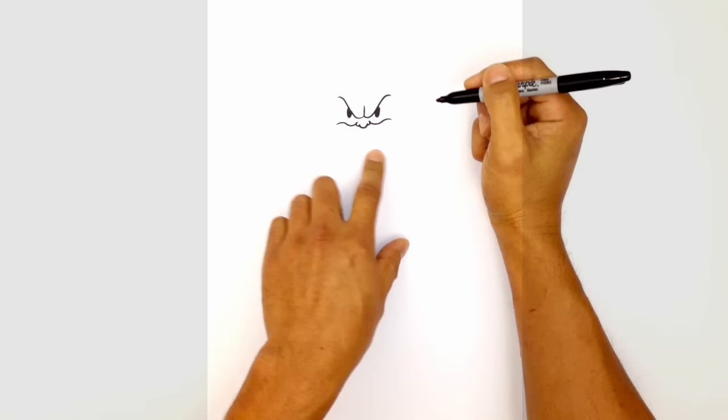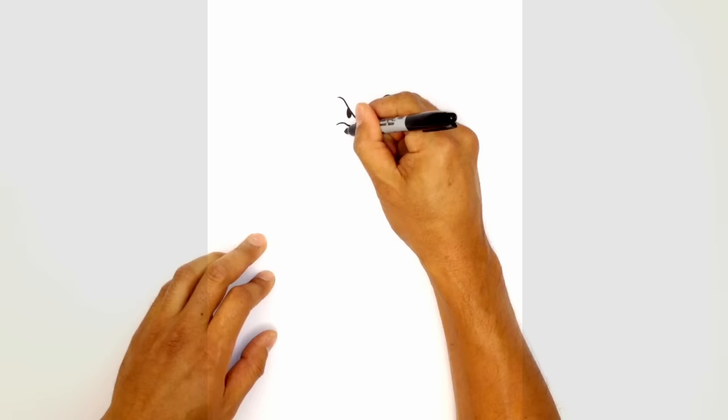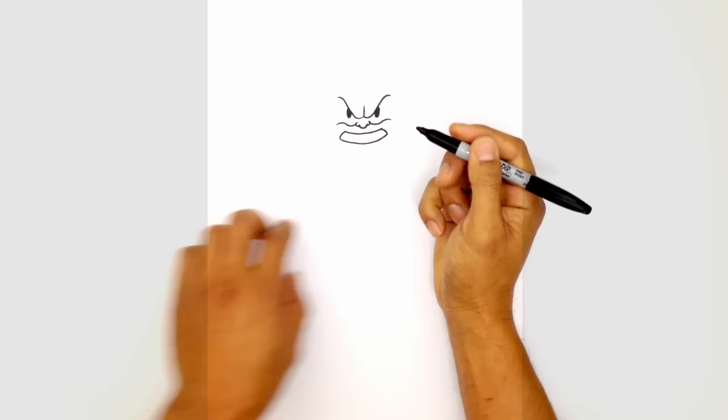Let's go ahead and draw on the mouth. Just below the nose and the cheeks, we're going to draw a curve going down in the middle and then back up. On the ends, we're going to curve these back down toward the side of the mouth, and then connect those ends with a curve going straight across, coming down in the middle and back up.